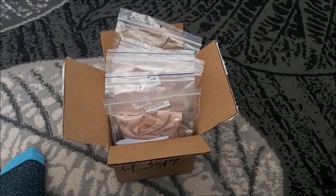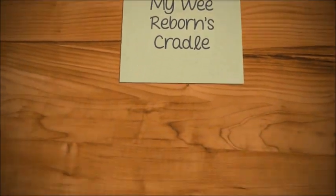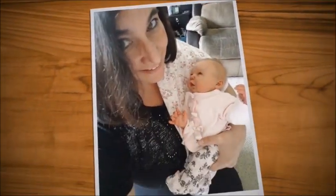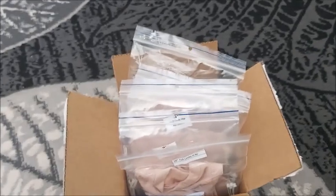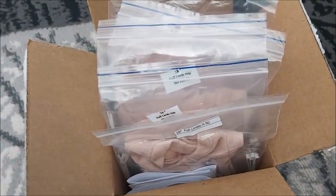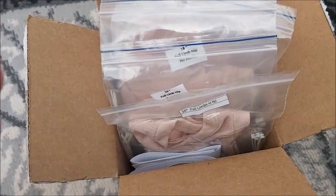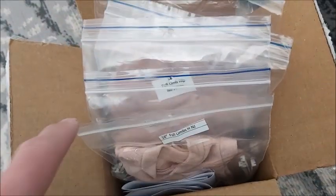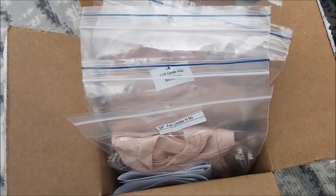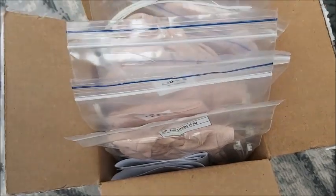Hey guys, look what finally came in the mail! I mentioned in previous videos that I couldn't afford to buy a brand new baby, but I could afford to buy some new bodies so I can upgrade. That's what I've done.